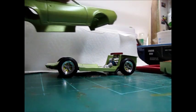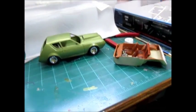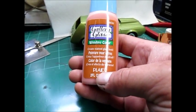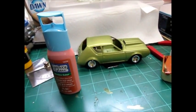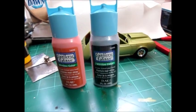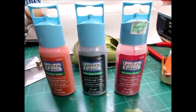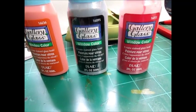I got these window colors — it's like an acrylic but it's clear. It helps you get a stained glass look. I used them on a light globe I made for my wife several years ago and it holds up okay. I got a couple different colors here. I thought it might be cool for tail lights on a car maybe.